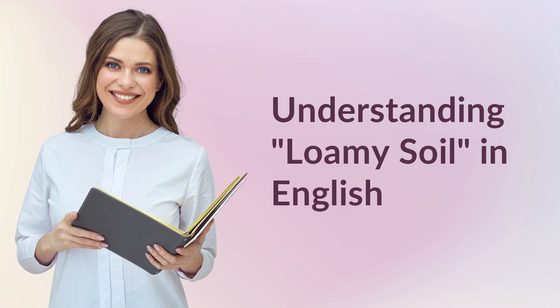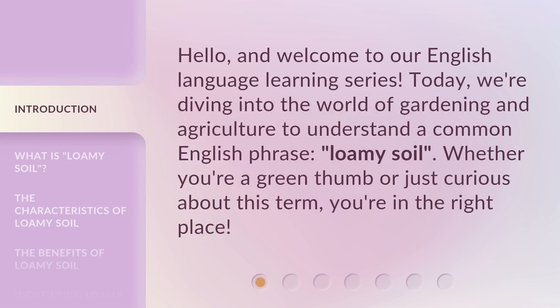Understanding loamy soil in English. Hello, and welcome to our English language learning series. Today, we're diving into the world of gardening and agriculture to understand a common English phrase, loamy soil. Whether you're a green thumb or just curious about this term, you're in the right place.